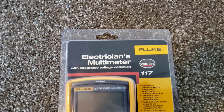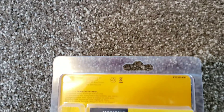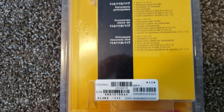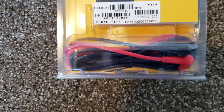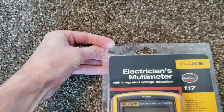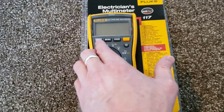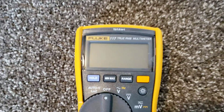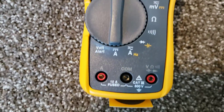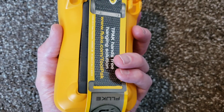Let's kind of show you what the front looks like here. And we'll just do a scan pass of the back here before we open it up. So it's just in this clamshell packaging, really easy to get open. There's the multimeter itself. I got a screen protector on it. It has some advertising in the back there for something they're selling. Let's set that off to the side.